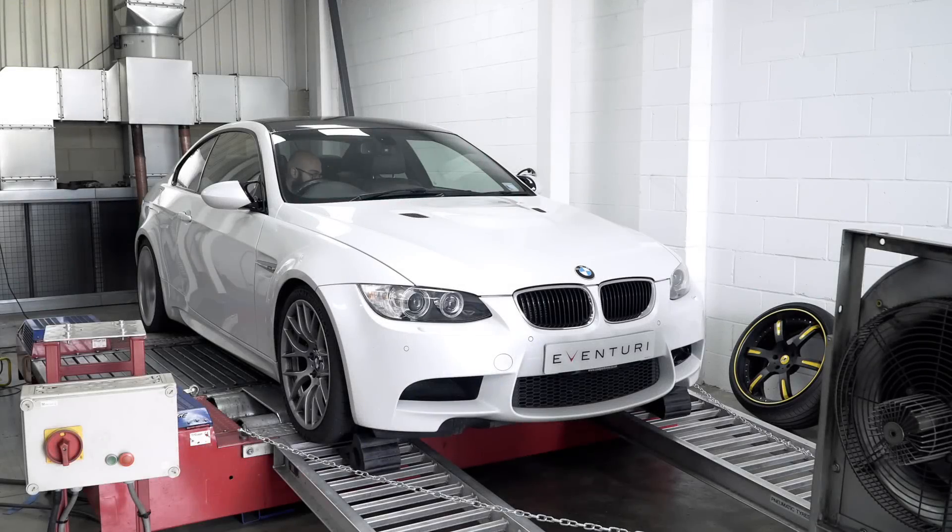So we've fit the Eventuri and we're going to dyno the car again. With diagnostics hooked up I can see straight away that the inlet temperature is about 3 degrees lower — partly due to the carbon fibre tubing to the airbox, and secondly due to the scoop in the ducting area being more efficient at directing air through that part of the system. The car is up to temperature so we'll give it a run now and see what it does.